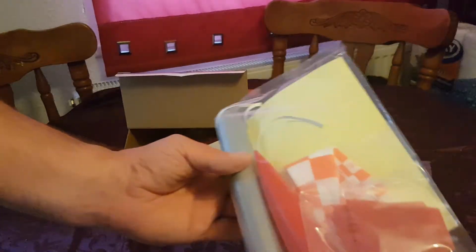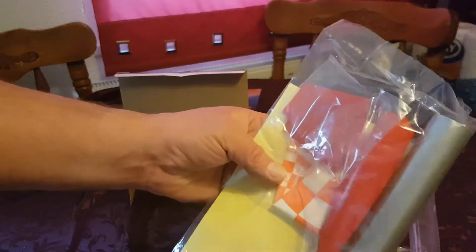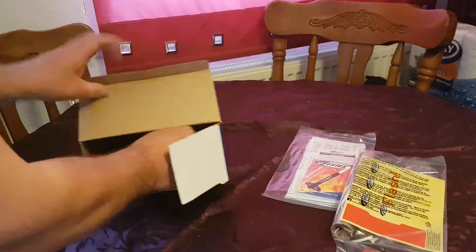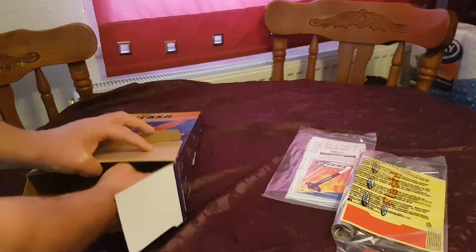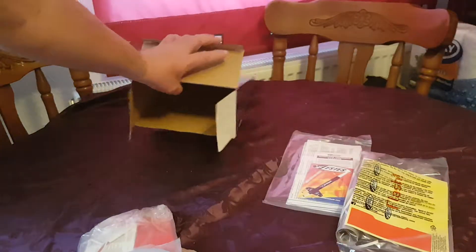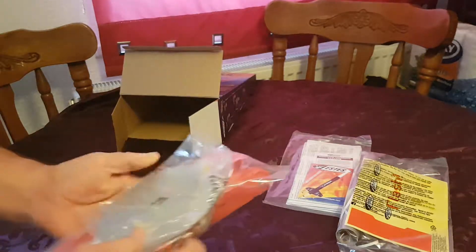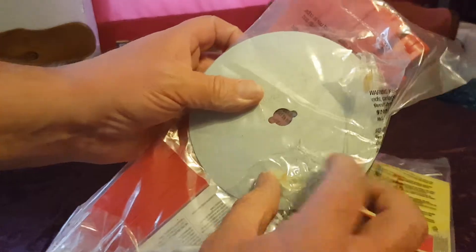You also get the rocket itself, a parachute, some decals. Nothing else in the box — it's like a magic trick. Then we get a metal plate thing.